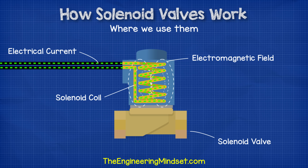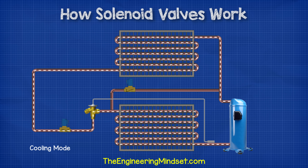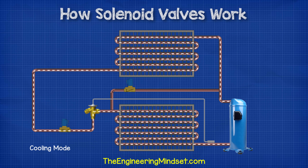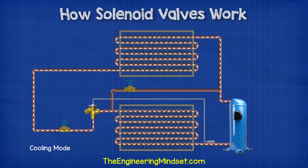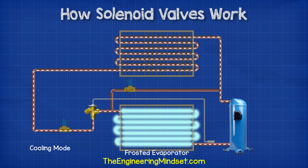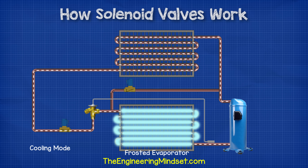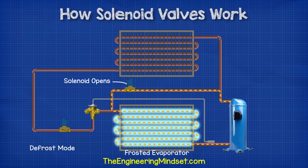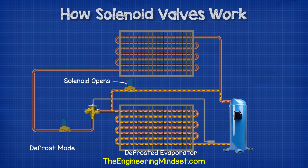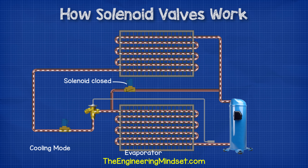The controller then sends a signal to the valve to open and provide the additional cooling. Another very common application for solenoid valves in refrigeration systems is in the hot gas defrost line to control the flow of hot refrigerant into the evaporator during the defrost cycle. When the moisture in the air condenses on the tubes of the evaporator, it will freeze and cause a buildup of ice. We need to remove this to ensure efficient operation, so we open the solenoid valve to send hot refrigerant from the compressor through the evaporator instead of the condenser. Then, once the defrost has completed, the solenoid valve shuts and the system continues as normal in cooling mode.